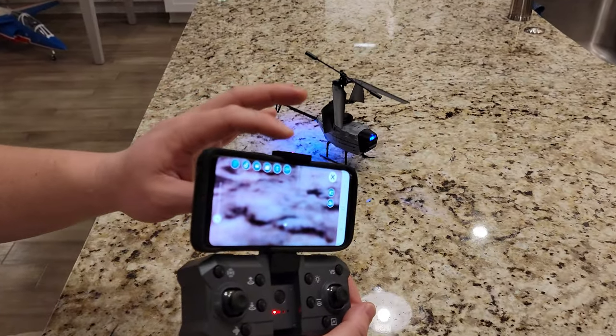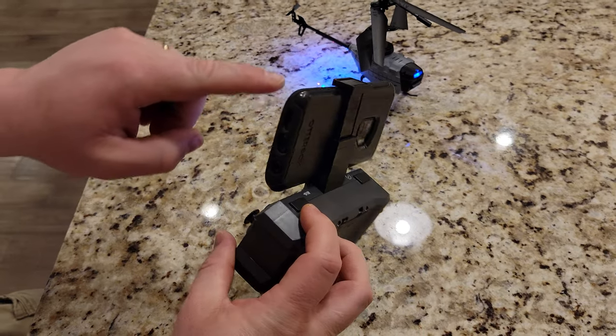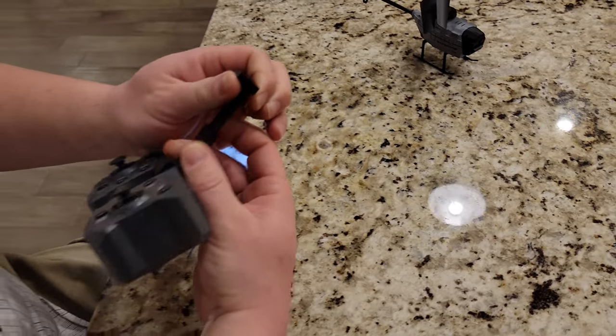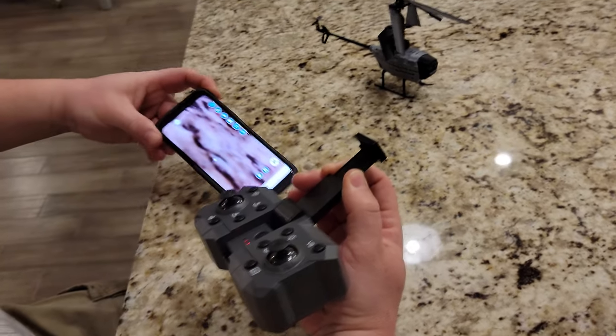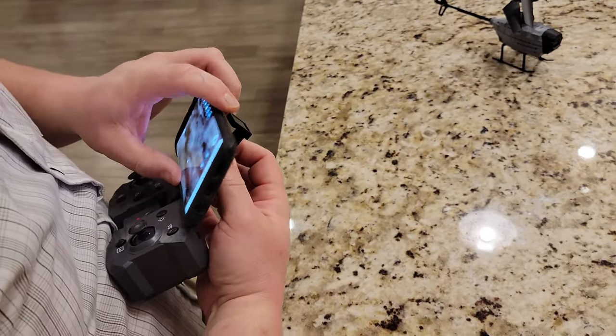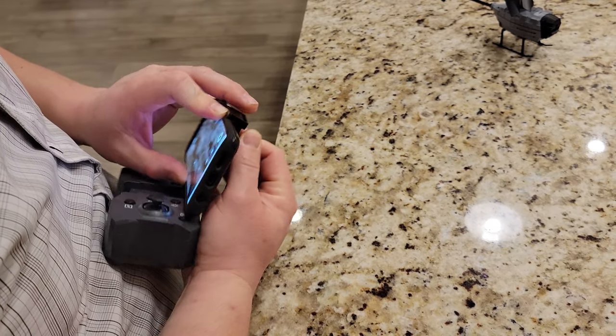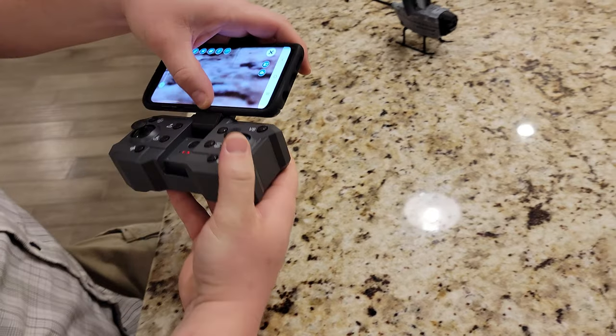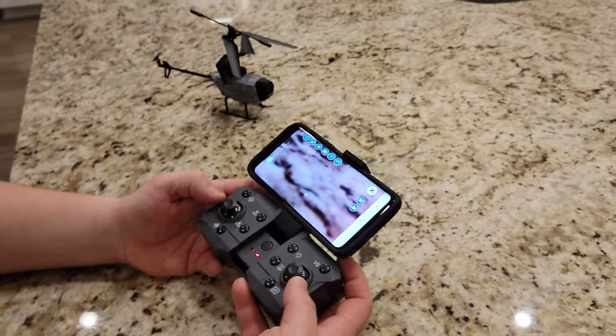I also wanted to point out that with my current commuter case on here — whoa, that's kind of scary. Don't want to hit buttons when you do that. What I was going to suggest is if you have a case, you may have to pull the case off your phone depending on what type of phone. This is a Samsung Galaxy S9. I'm not sure my phone would even fit in there.